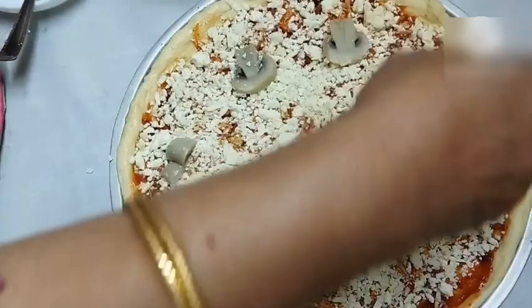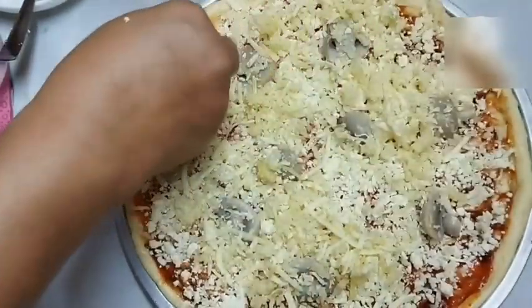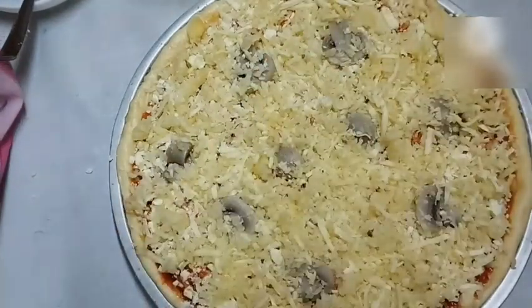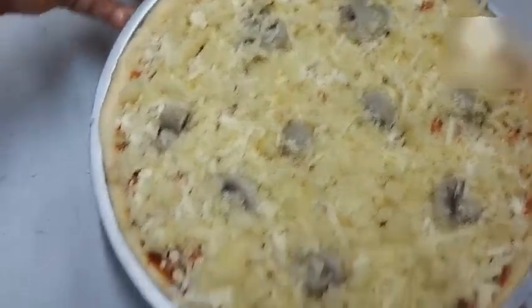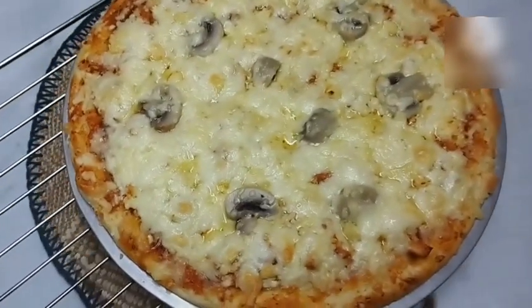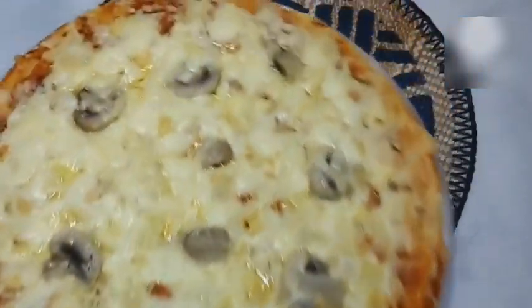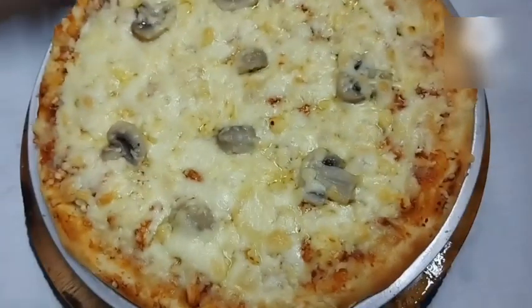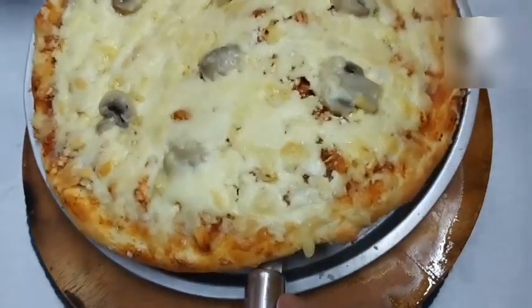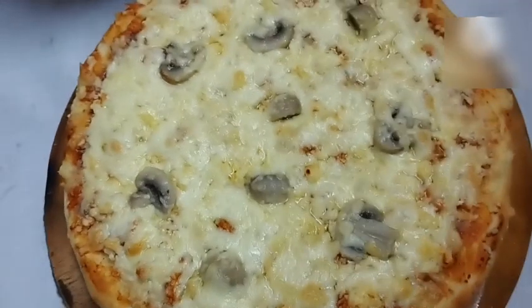Now I'll add mozzarella cheese — I had it grated — and I'll spread that over the top. My oven has been preheating at 220-230 degrees Celsius for 10 minutes and is now ready. I'm putting the pizza in to bake for 8 minutes. After 8 minutes — look how tempting my pizza looks! The cheese has melted perfectly — it looks absolutely yummy!